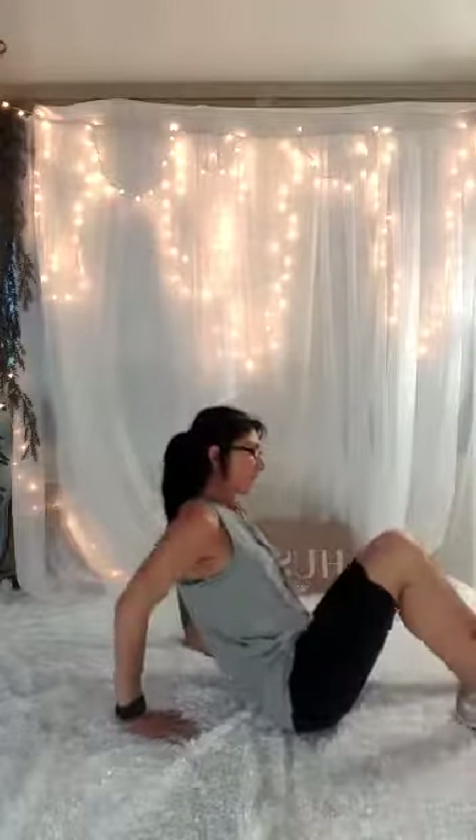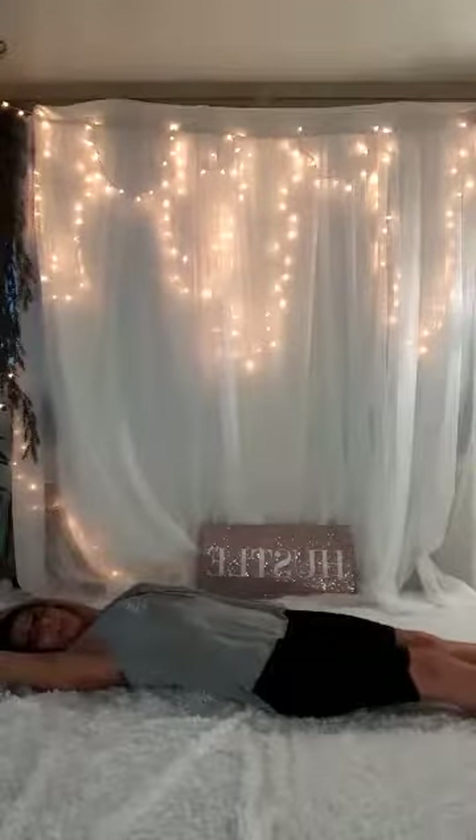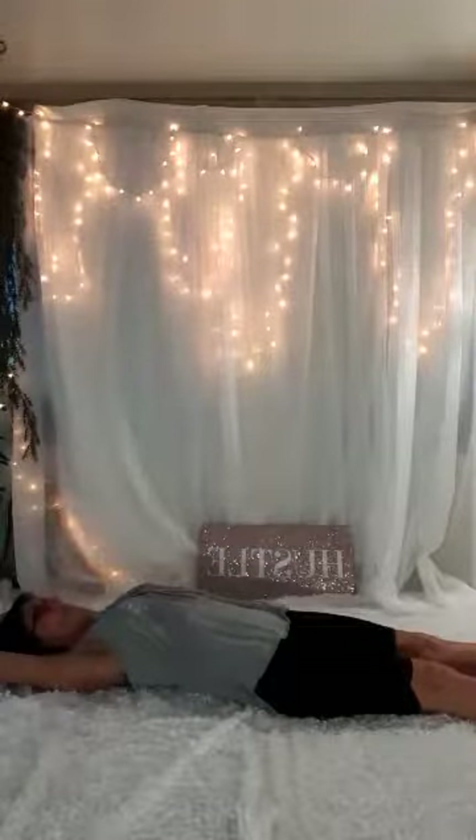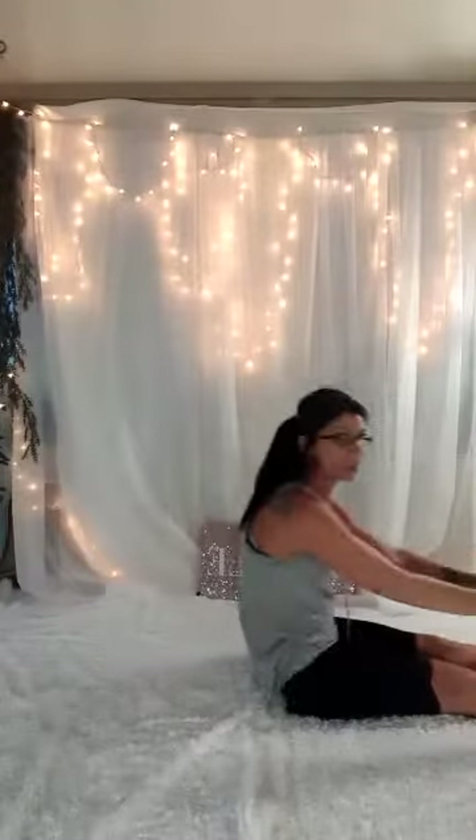So I'm going to lay down here. Your legs are going to be out. Feet stay on the ground. Arms are out above the head. Take a deep breath and blow it out. You're going to do 15.